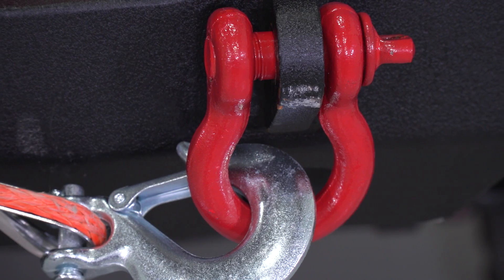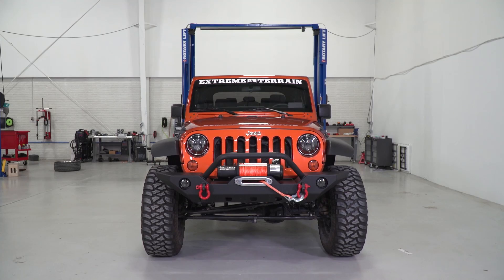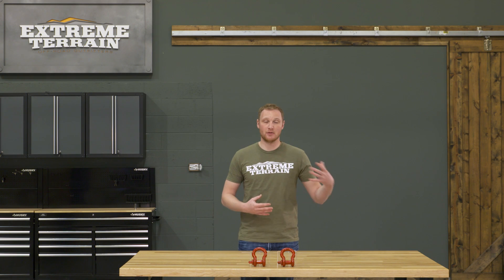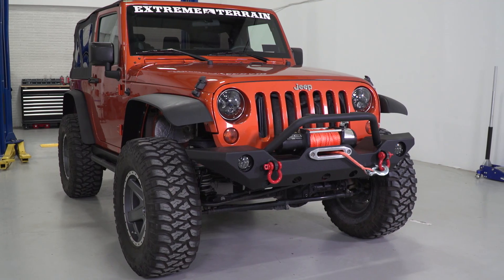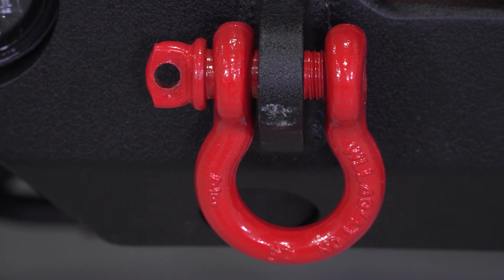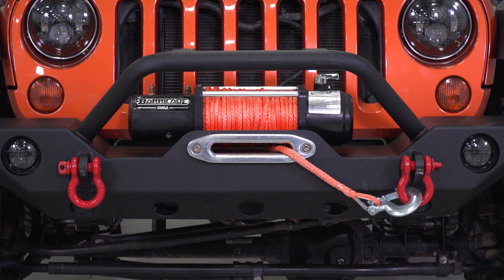For those of you who go off-road, a D-shackle like this is going to be useful in recovery situations, whether you're using a self-recovery winch attached to a tree or to another Jeep, or you might even be using a snatch strap or a tow strap for your recovery. Attaching those straps or those winch lines with a D-ring is a very secure and easy way to do so.